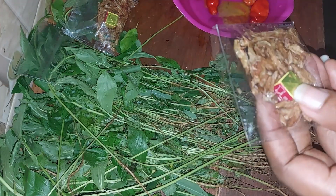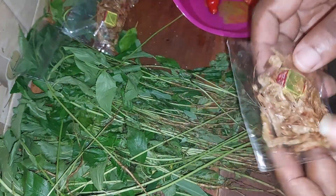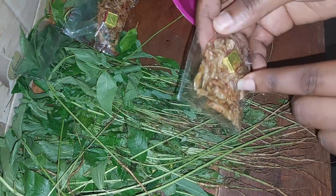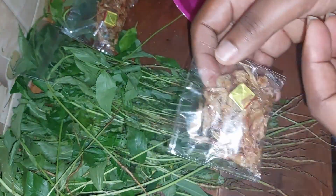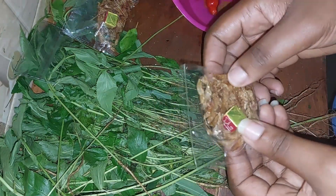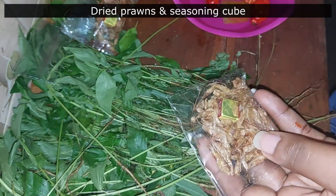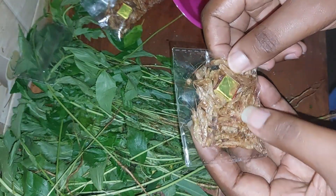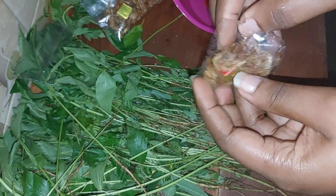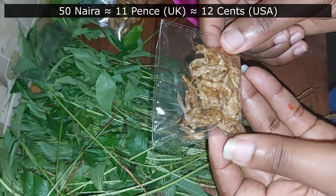In the western world you put almost everything in plastic wrap or plastic bags, and in Nigeria too — though it's not the best method, we do the same. Right here I have the prawn — I bought two to put in my jute mallow soup. This is seasoning, in case you are wondering. I bought this seasoning for 15 naira.